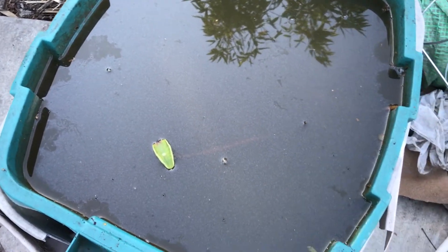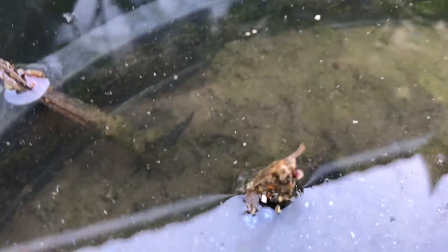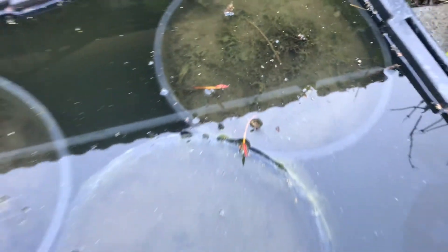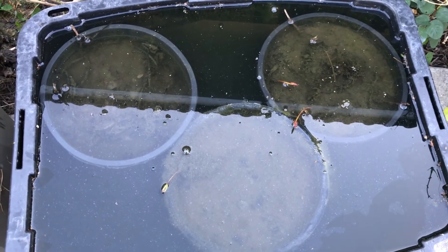Oh, by the way — the fish survived too! They survived the frost. Let me show you so you can see the fish — the mosquito fish. I got a little scared when I got here, but they're in there somewhere. Yep, they survived, and I'm super excited about that. There you go, right there — you can see them. Well, thank you so much for watching, and hopefully I'll have a better update for you next time. Thank you, bye bye!